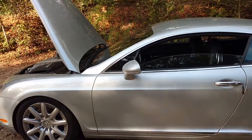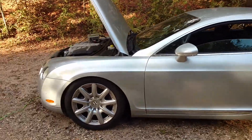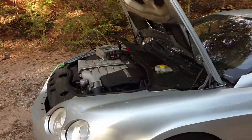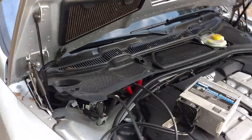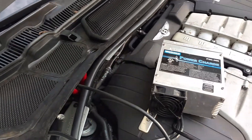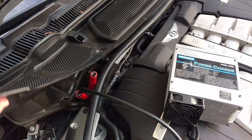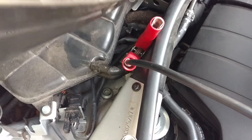If you have a Bentley Continental GT or Flying Spur, like this one, and the battery goes dead — which they never do, of course — and you need to go ahead and jump start it, charge the battery, or power up the electrical system so you can open the trunk to charge the battery,